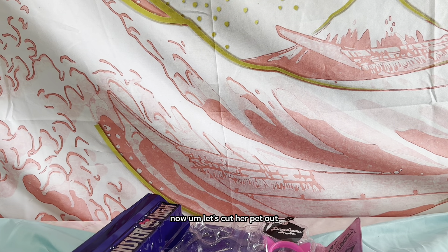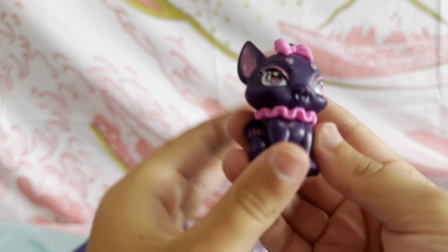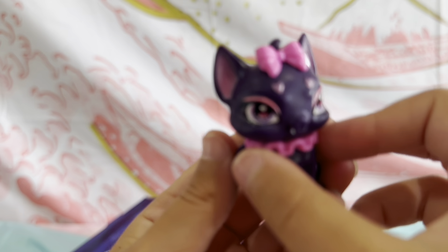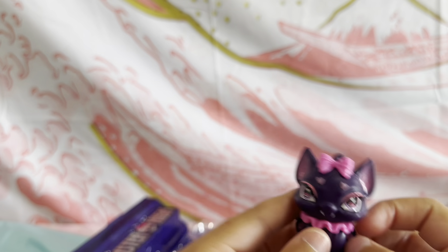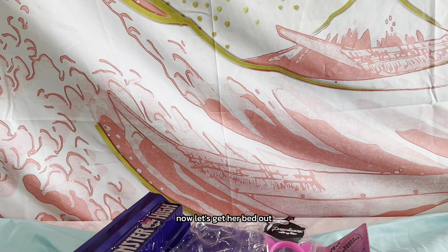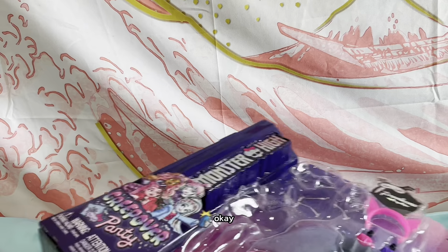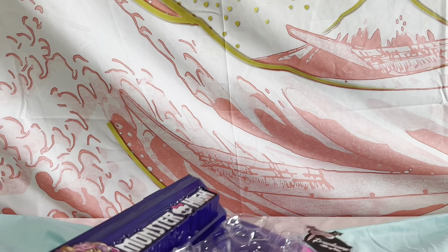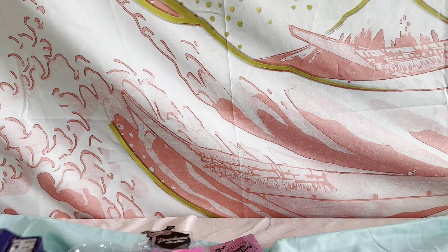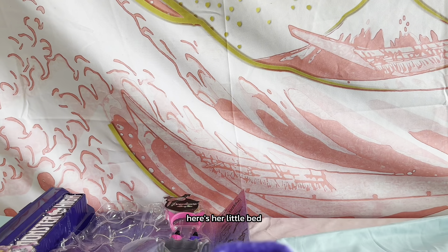Now let's cut her pet out. This is her pet — it's a little... I think it's a little kitty? Oh wait, no, it's a vampire! Yeah, it's a vampire. Now let's get her bed out. Okay, got it — here's her little bed!